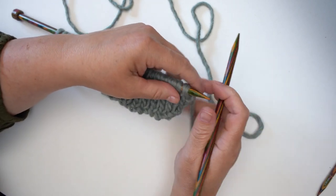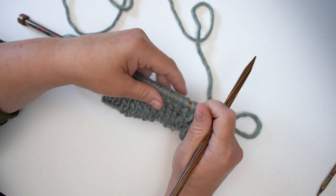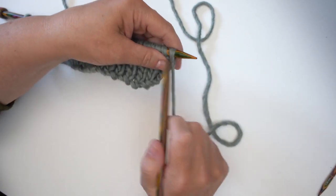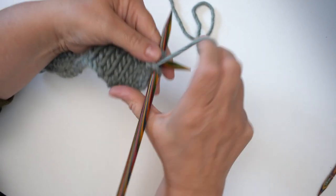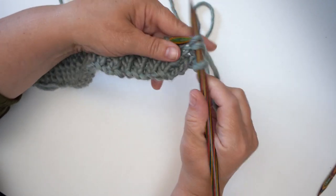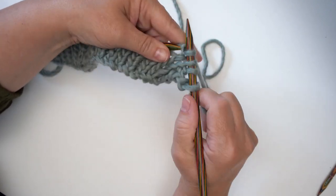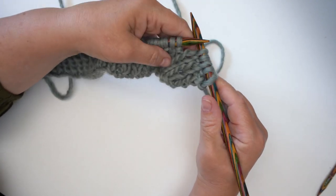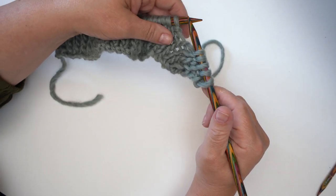For my pattern I need to knit one purl one five times up to where the cable starts, and the cable works its way across eight rows, so I'm going to start with row one. For this pattern there's a knit one purl one — one, two, three, four, five. I've got five stitches, and then the first instruction for the cable is just to knit 32 stitches, so I'm going to knit 32.